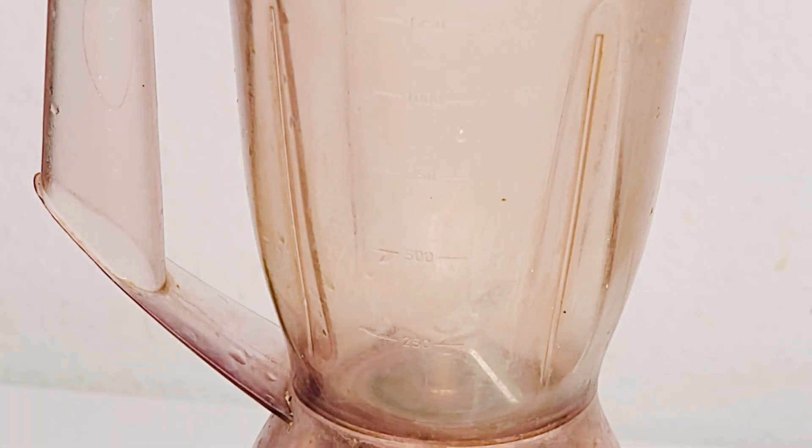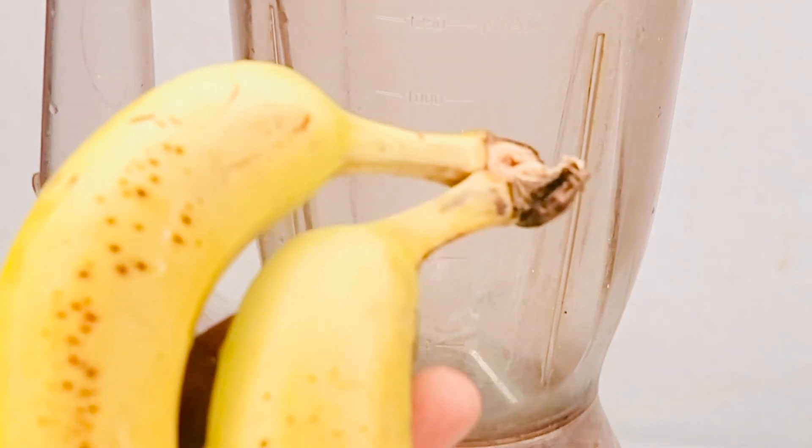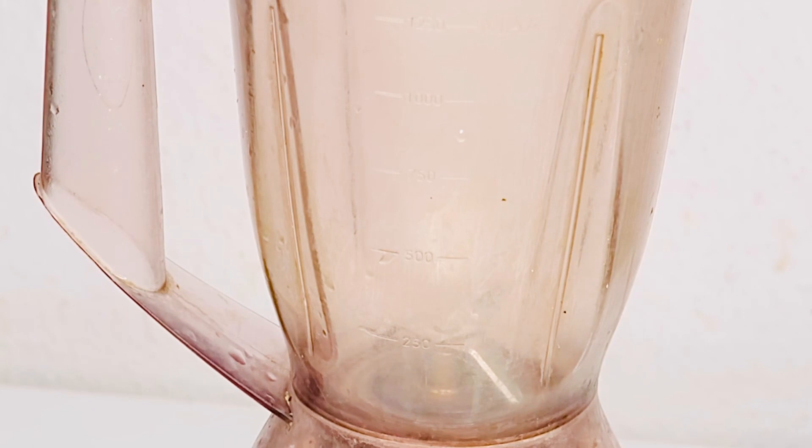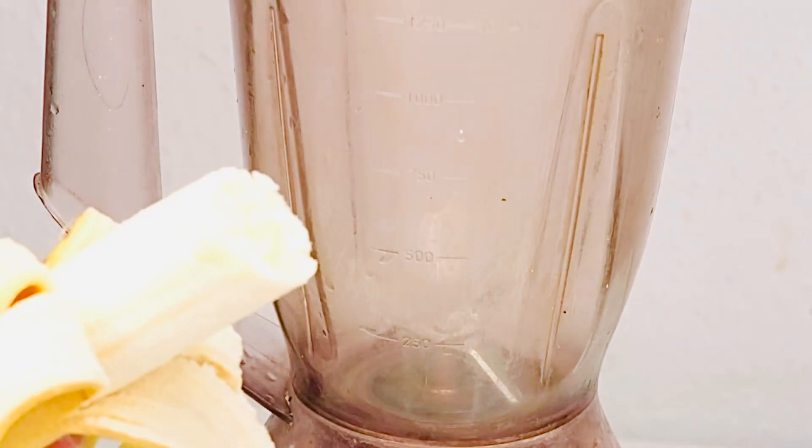The first thing we need for this weight-gain smoothie is banana. I'm going to make use of two bananas in this recipe. I'll just cut them and put them inside the blender.